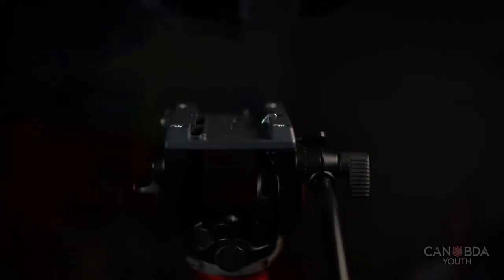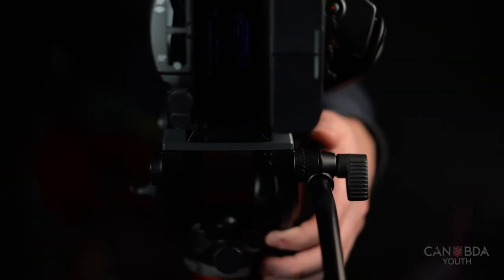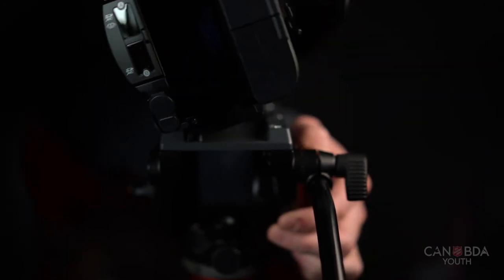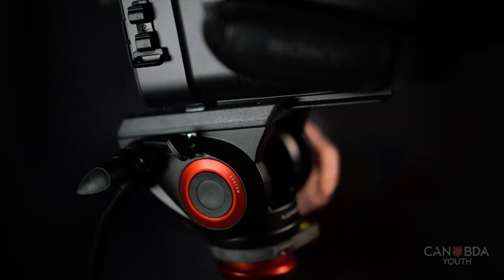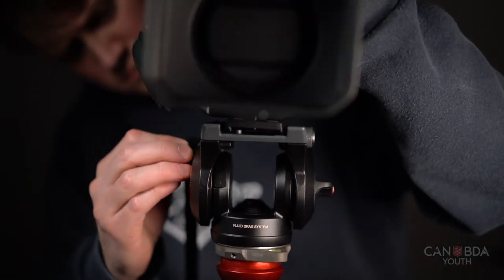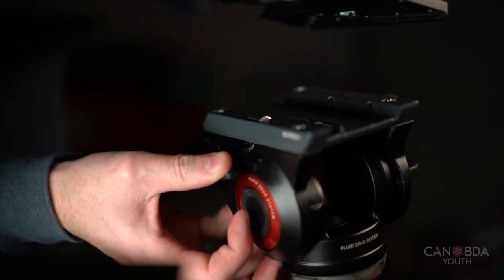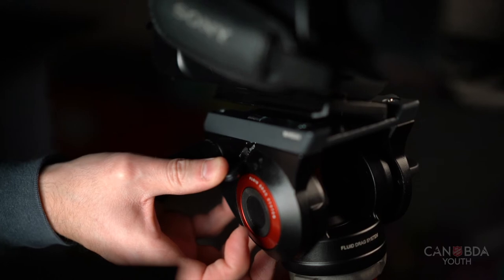The plate lifts out of the tripod, so it's important to remember when you're putting the camera in that it actually clicks in and goes in side to side. It's tempting for people to try and slide it in, since the plate already slides in the tripod — it's quite common that people try to jam it in and don't understand why it doesn't fit. If you look, on one side it will slip in underneath and then click in.